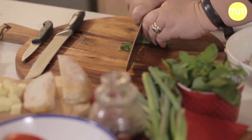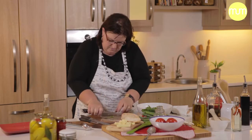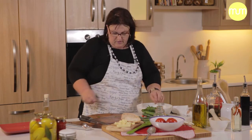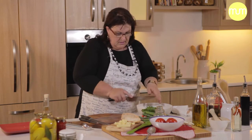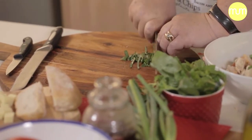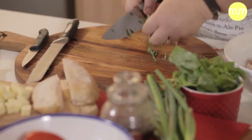For our herbs we've got mint — beautiful fresh mint. Don't chop it too fine because you want the texture of the mint. And then what makes this salad a panzanella is basil.